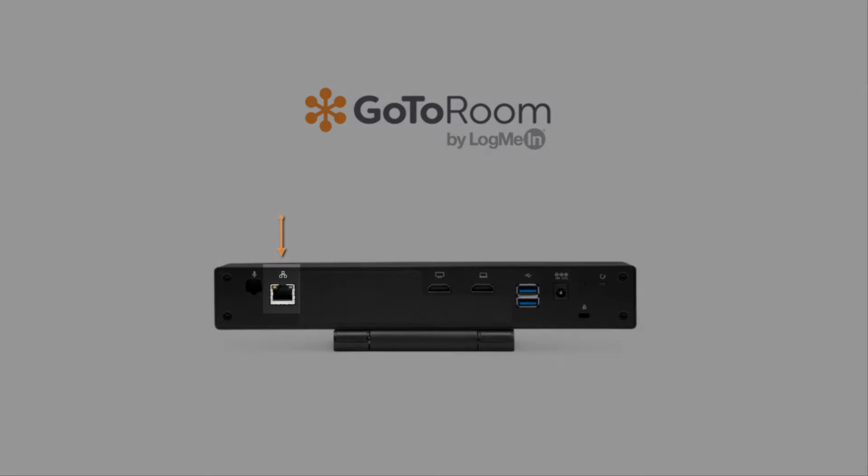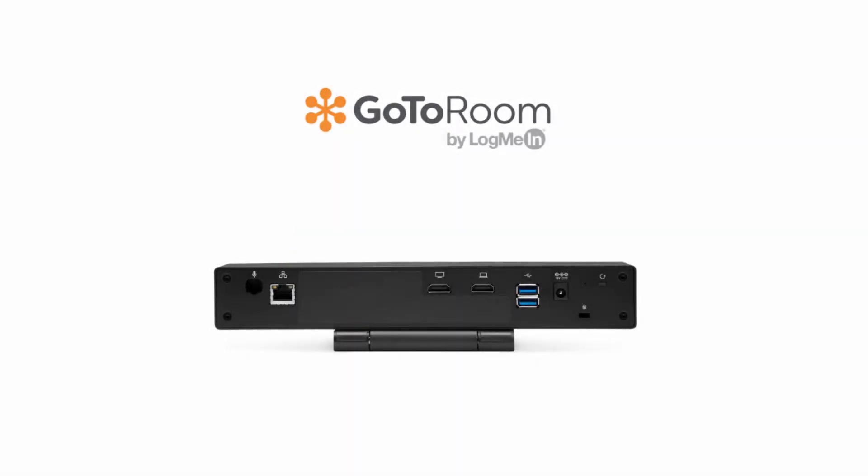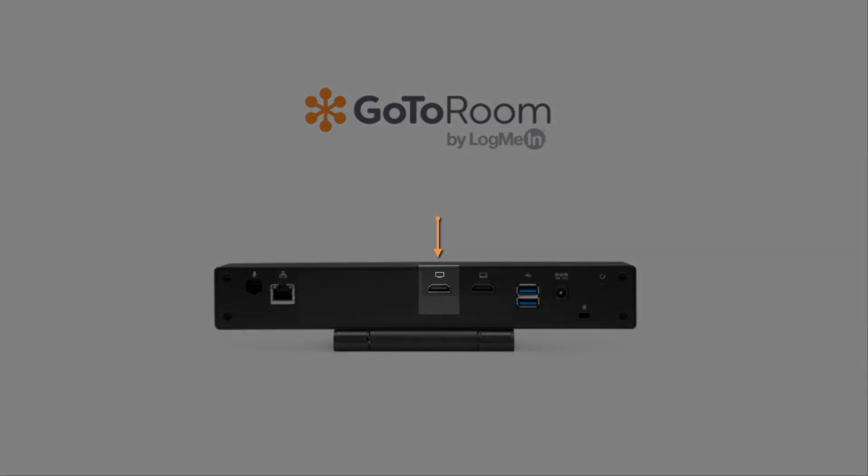Connect the Ethernet cable to the back of the huddle and to the office network. Grab the HDMI cable and connect it to the back of the huddle and to your display.